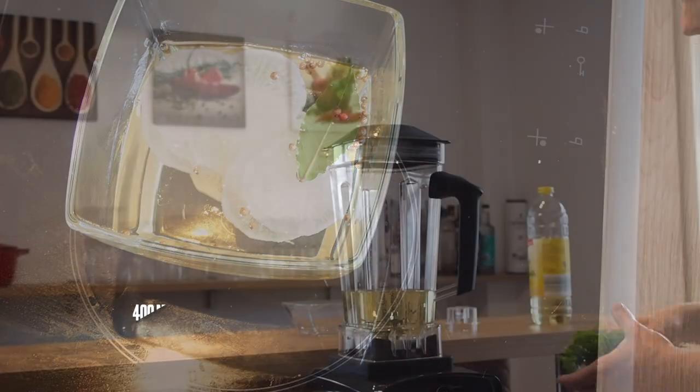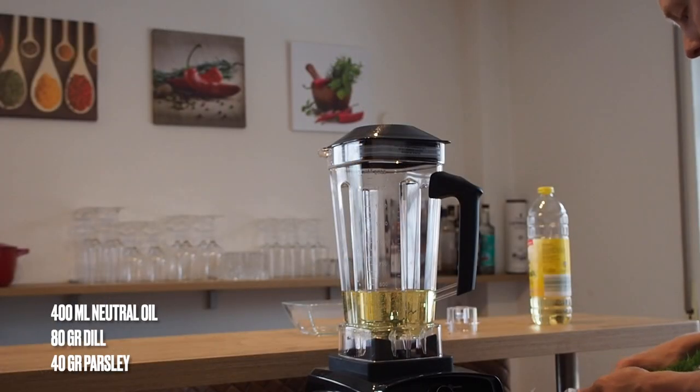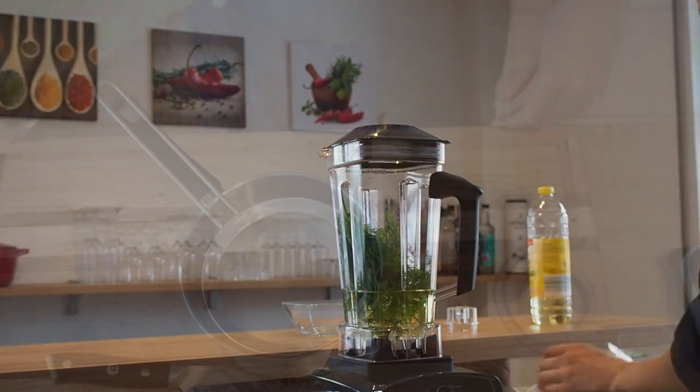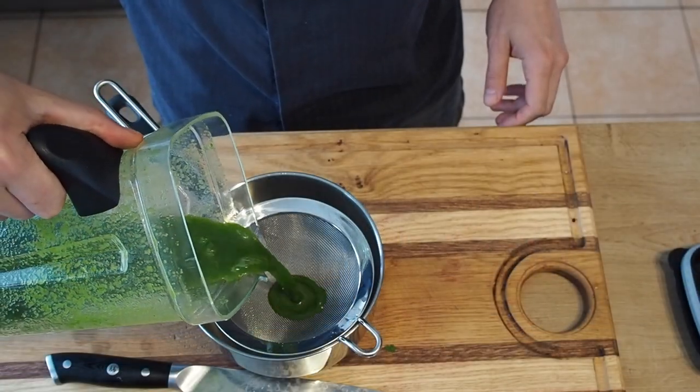For the dill oil, add 400 ml of neutral oil, 80 grams of dill and 40 grams of parsley to a blender. Pour this through a sieve and store for later.